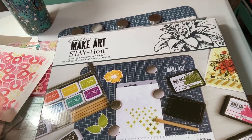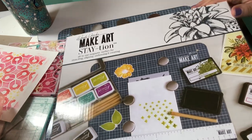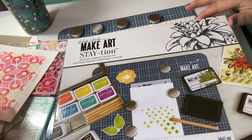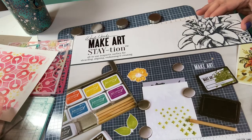Hey guys, it's Kim and I blame Tammy. Hi Tammy and Kyle. She always tells me about these things and then as we're visiting on the phone, I end up ordering it. I got mine, of course, on Amazon and this came as a kit. It's the Wendy Vecchi Make Art Station.